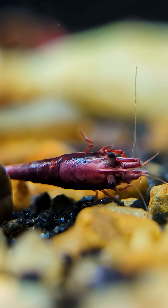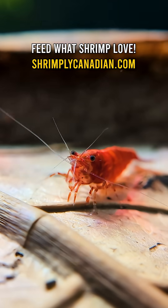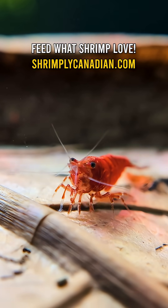You'll notice the shrimp looking weak, slightly bent for long periods, and unable to break free. In many cases, this kind of problem isn't due to disease — it's dietary and environmental.